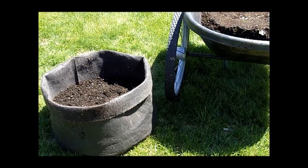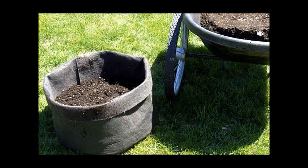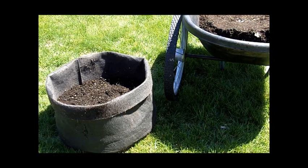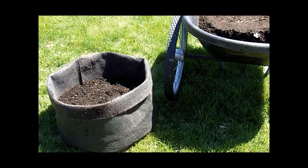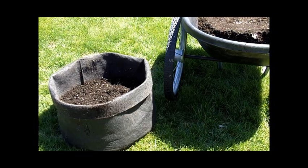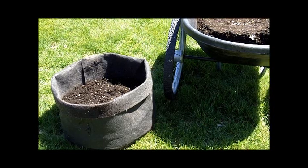When the plants emerge and grow to be about eight inches tall, we'll then again add four more inches of soil. And when the plants grow another four inches, we'll cover them one more time, and then when the plants die back, we'll wait a couple of weeks, and we'll be able to harvest our potatoes.